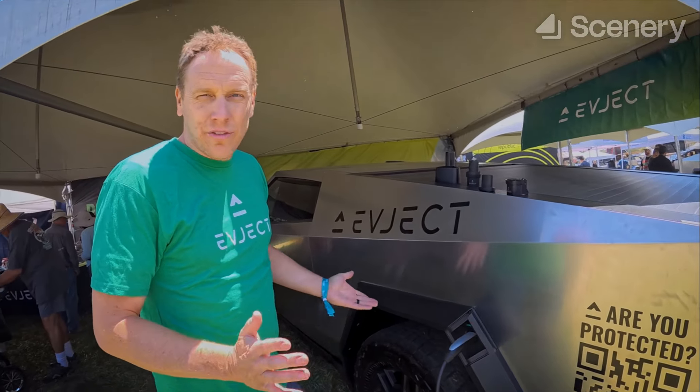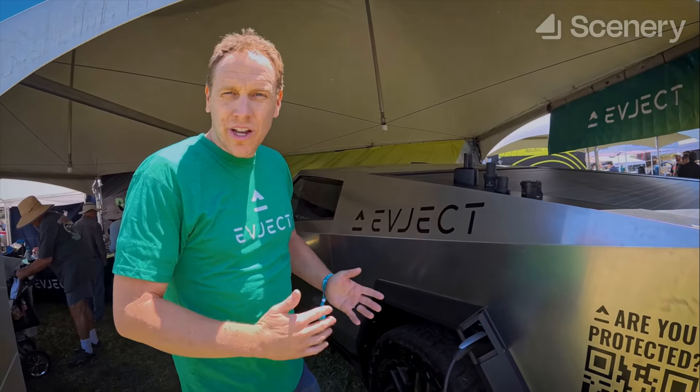We're here at the X-Takeover today, and I am at the EVJet booth, and we're going to learn more about it. Yeah, thanks for being here.